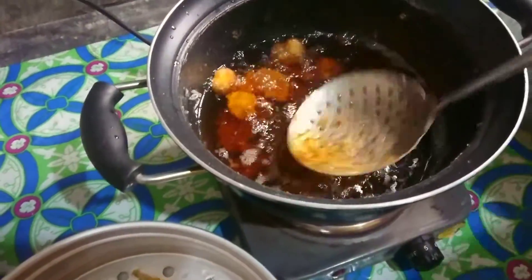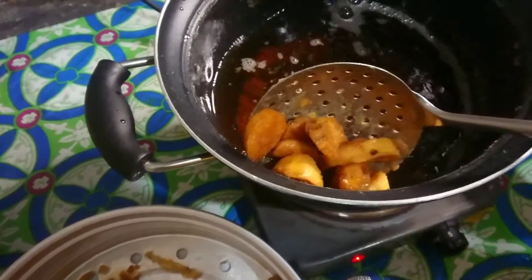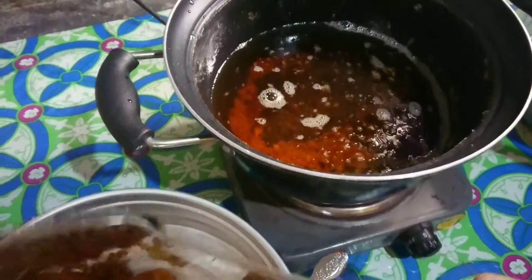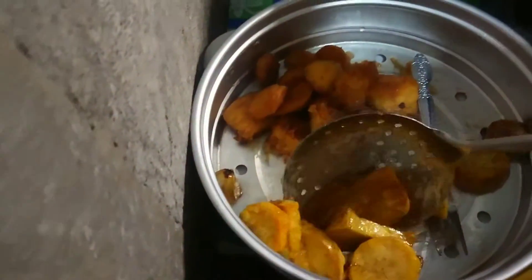Next batch naman. Ayan pag malilimutan - ang dami na nalilimutan. Next batch. Para kay Papa. Para kay Papa. Ito yung kanya.